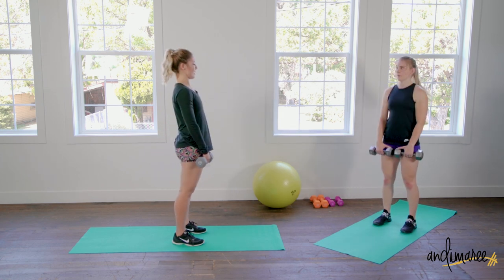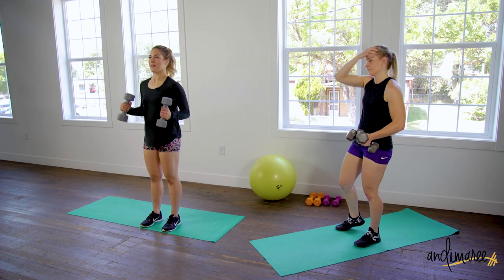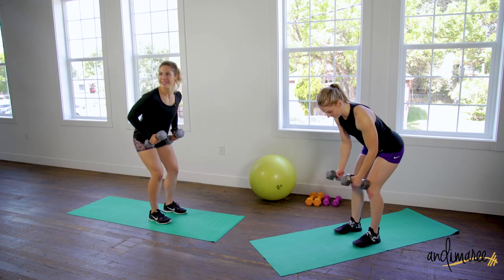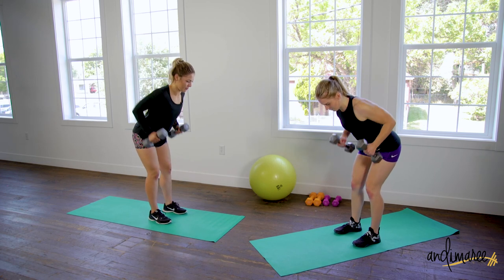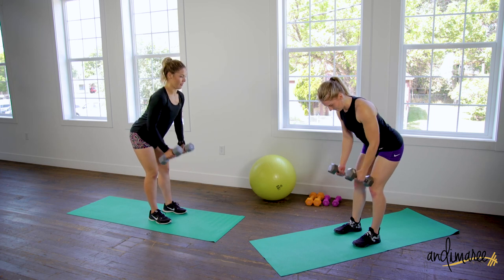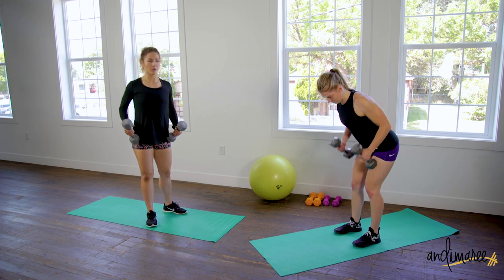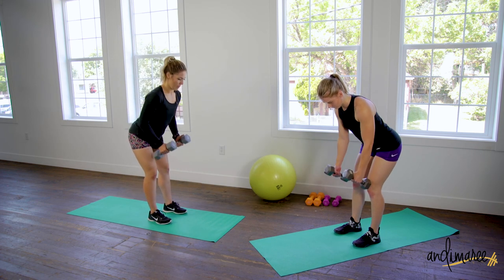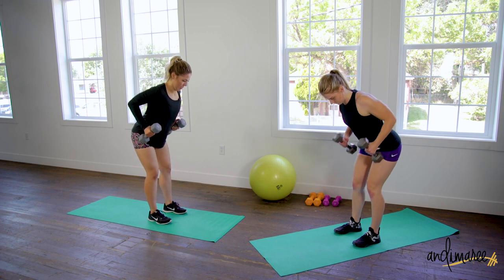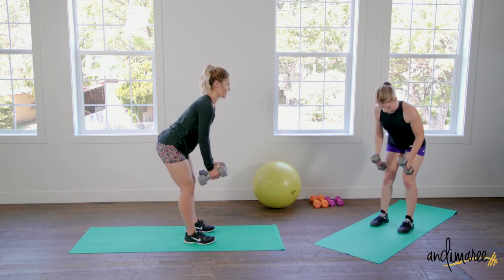A couple more. Switch your grip, pull up, take it up and down. Nice bend in the hips, knees are soft. Picture like you're bringing your chest through — every time you pull up, it's like you're bringing your chest through and then back down. That way you're gonna feel a nice contraction in the back muscles.